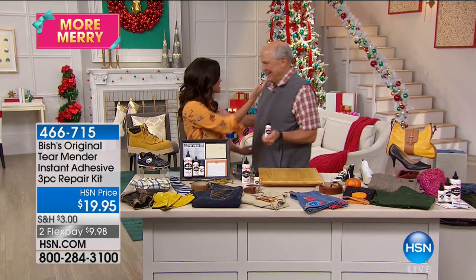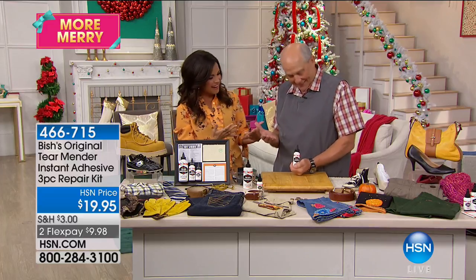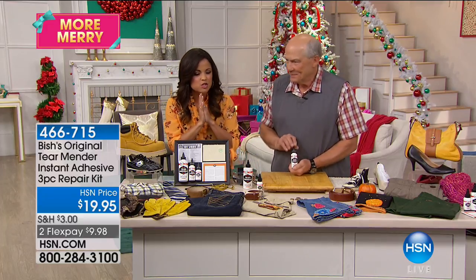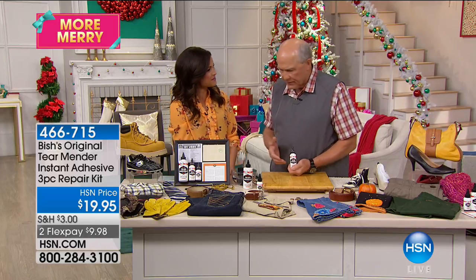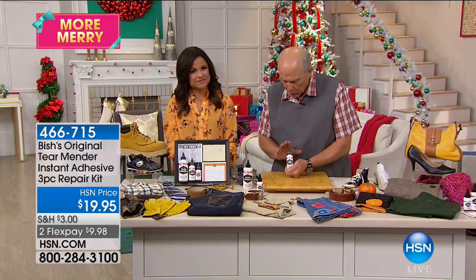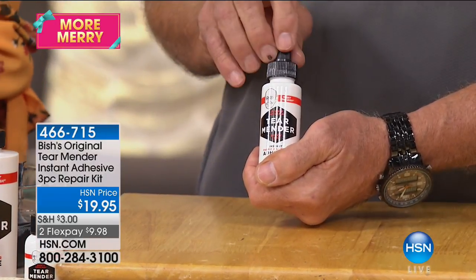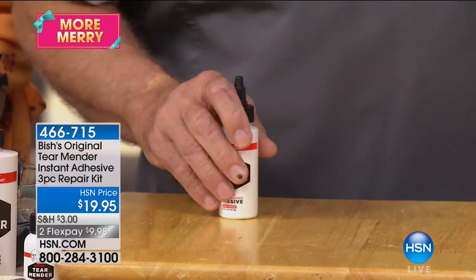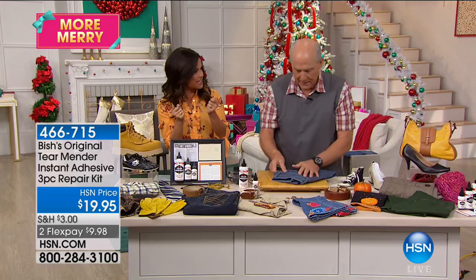Jerry Mosky is here — his dad created Tear Mender. Tear Mender is the natural repair adhesive for things around your home, your work, and your outdoor activities. It's one thing to talk about it, but it's another to show how it works. It's so simple — you blink and you miss it, it's so quick.